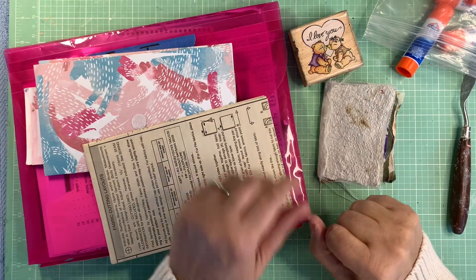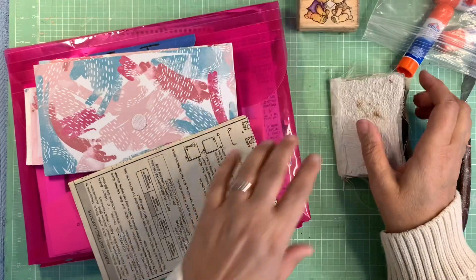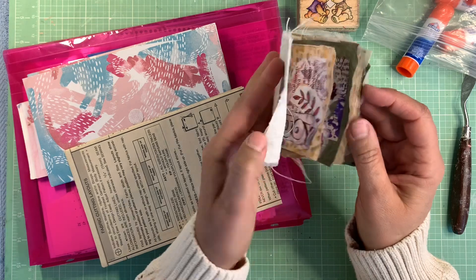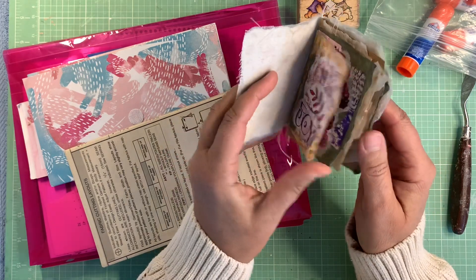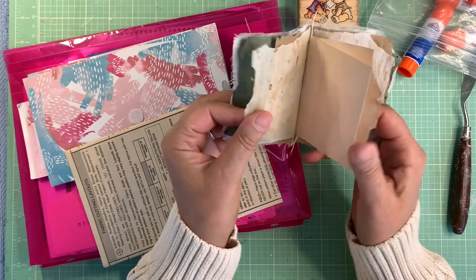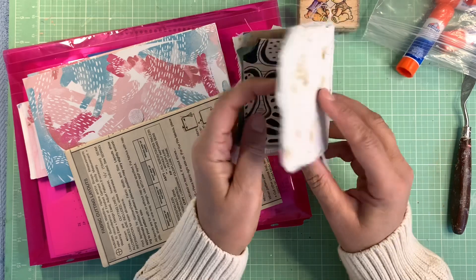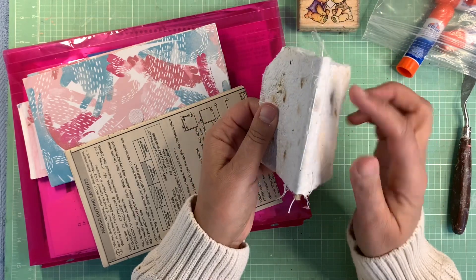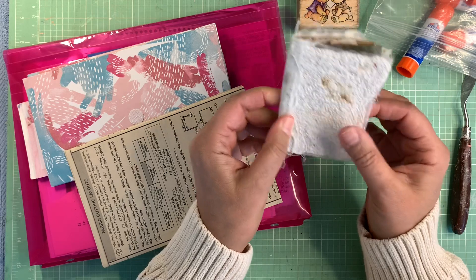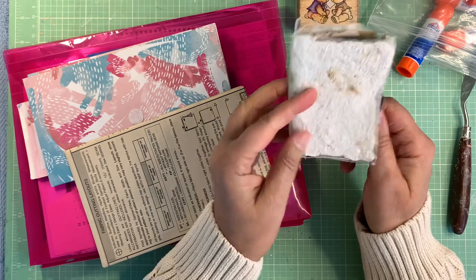Hi everybody, welcome to my channel. Love you guys, thanks for coming on over and seeing what I'm doing in my craft room today. I am gonna work on this little honey, this little sweetheart. It is a little book made from junky papers, some packaging, some parchment paper, and some of my handmade paper. It's bound together with a little pamphlet stitch and some fabric on the end, and it's just a sweet little book.